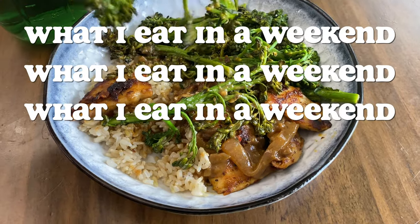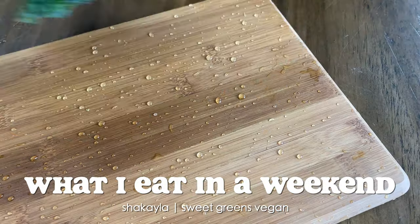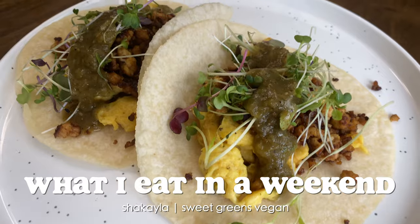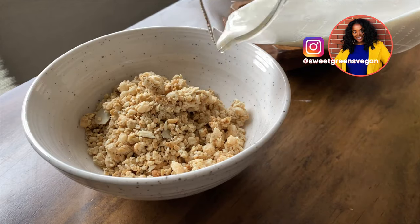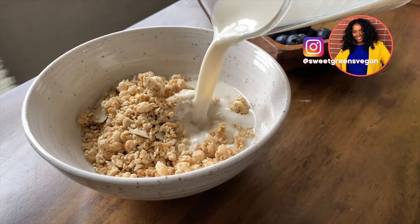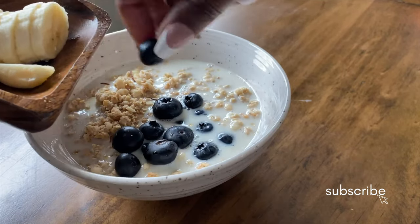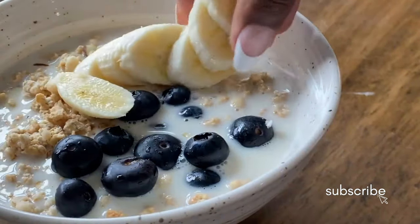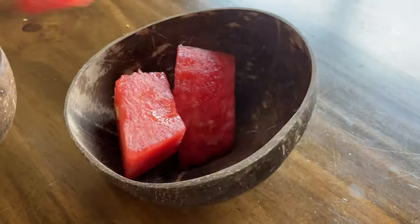This is how you turn nothing into something. I really woke up wanting some cereal but didn't have any, but I did have some granola — which I guess you could call cereal — so I had that with some fresh blueberries, bananas, and oat milk. That was my breakfast for this Friday.